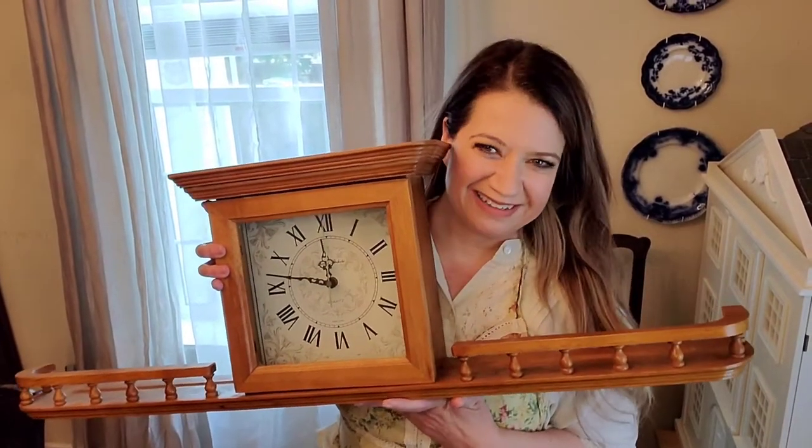Hi, my name is Esther. I'm from VictoriaLaneFarms.com. Today I'm going to share with you how to paint an antique clock like this one here. So if you'd like to see how I do that, stay tuned.